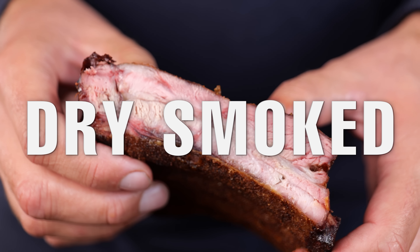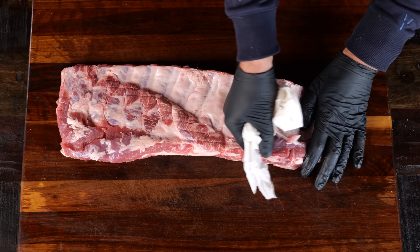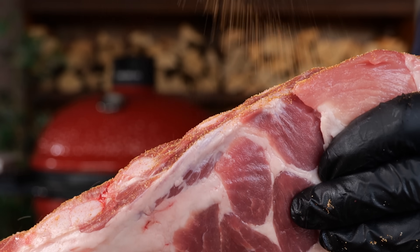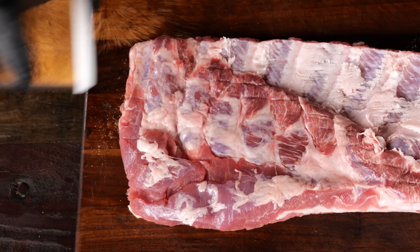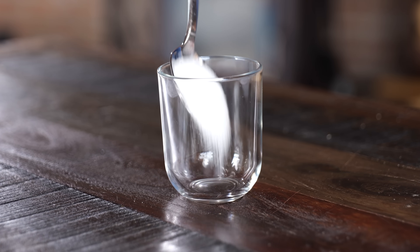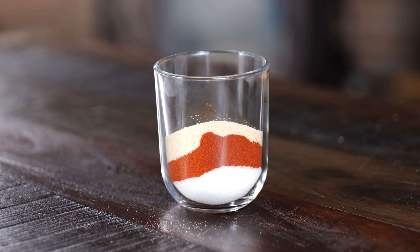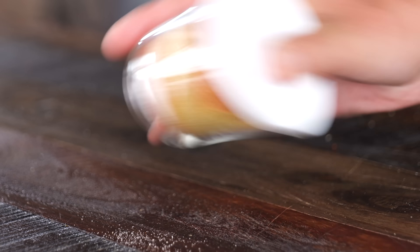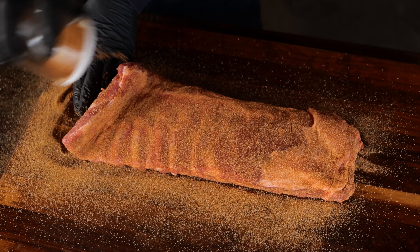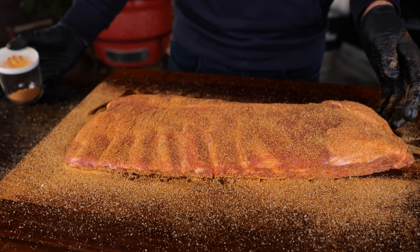The second way to cook ribs is dry smoked ribs, and these things are absolutely freaking delicious. Unlike with the grilled ribs, I'm going to remove the membrane. Then it's time to make a delicious barbecue rub — my classic Pitmaster X barbecue rub: one part salt, one part paprika powder, one part onion powder, and half a part garlic powder. Mix it up, and make sure you season those ribs with an even thick coat on all sides — tops, bottom, and sides.